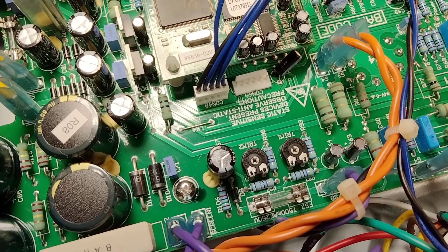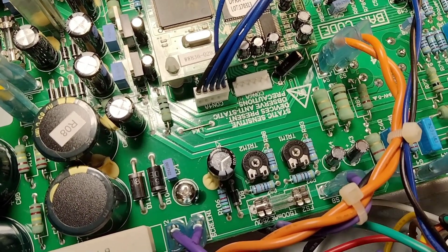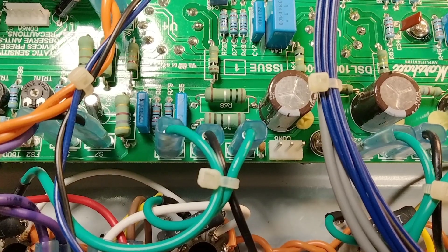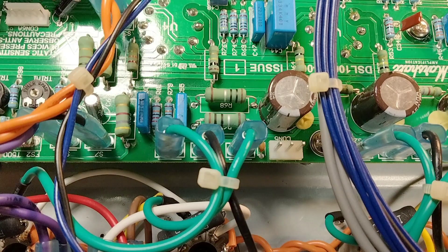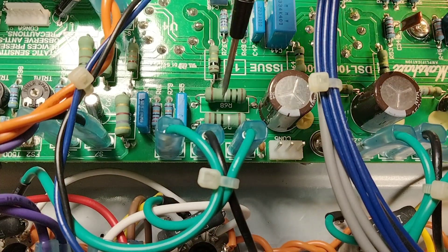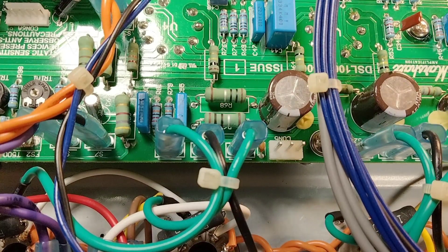There are two trim pots here for adjusting the left and right side. If you don't want to make a connector for connector 5, you could always put your alligator leads right on the cathode resistors — these two resistors right here, R68 and R67. They're 1 ohm resistors.